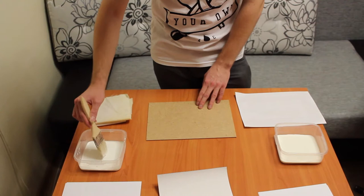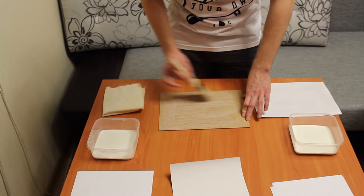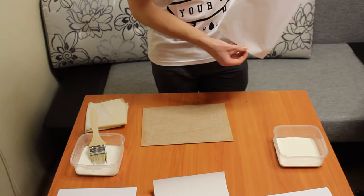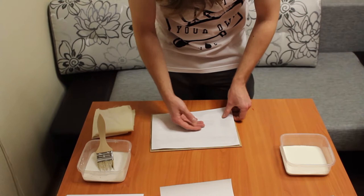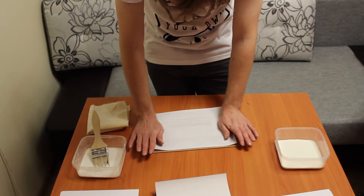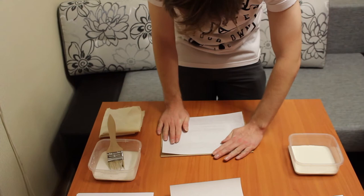After the paper is soaked with the glue, we take our hardboard and coat it with the diluted PVA. We place our paper on the board and smooth it out from the center to the sides at first, and then from the center to the corners.